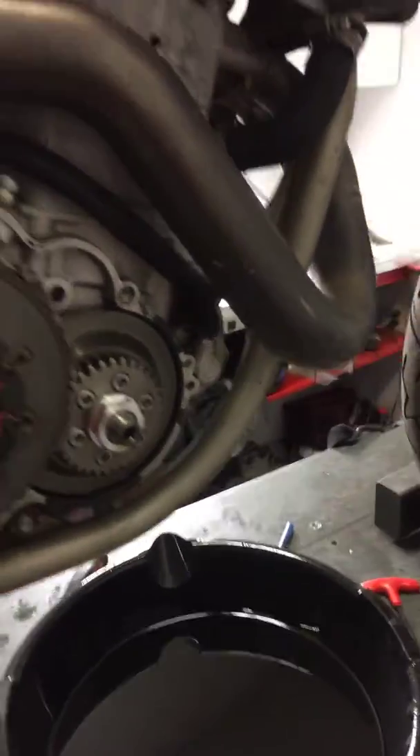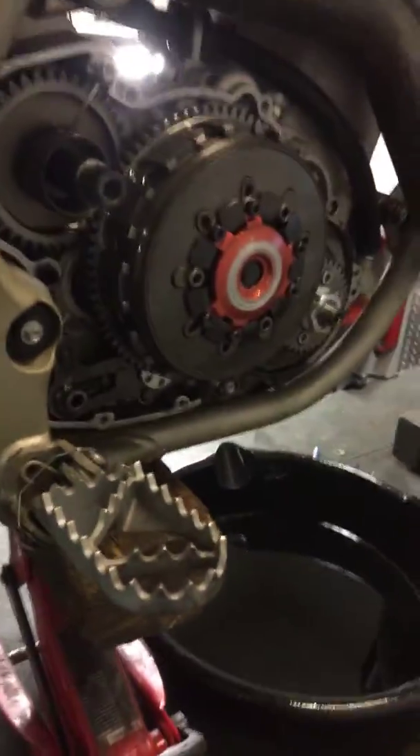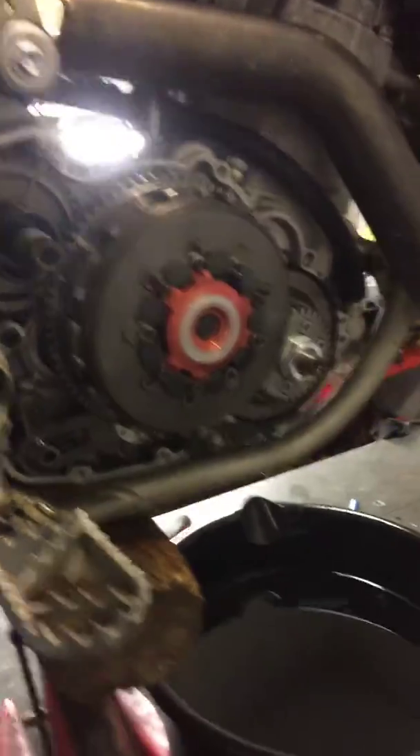Hey Justin, this is Darien at GeForce PowerSports. Got your KTM here looking at the shifting issue. I went ahead and pulled the clutch cover off to check out the clutch and the shift pawl — everything looks good under here.